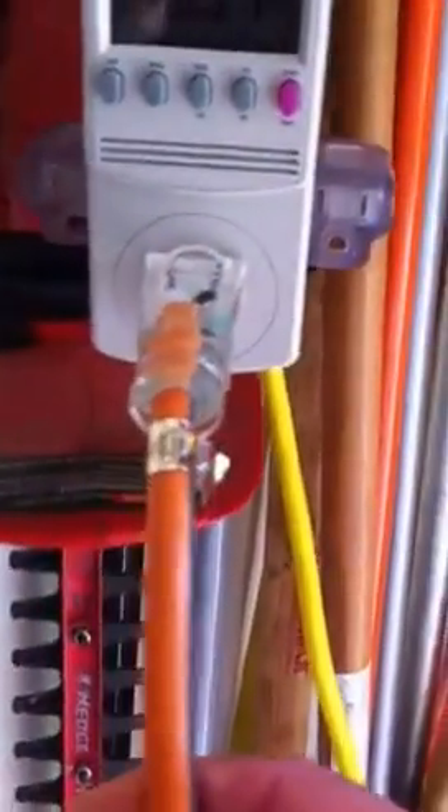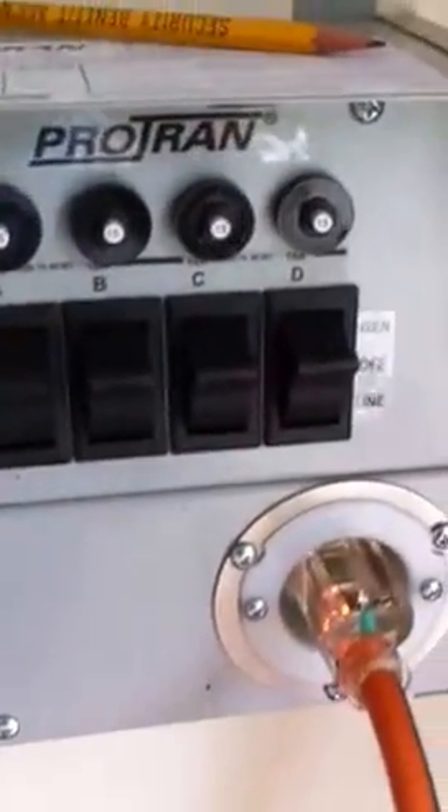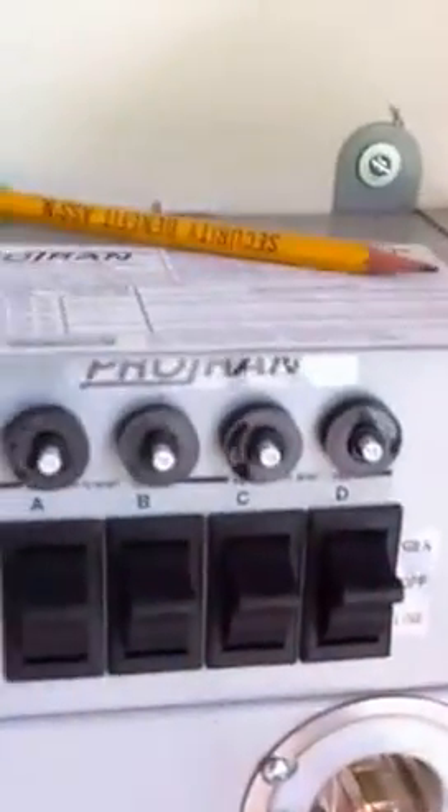This is another 12-gauge extension cord running to the actual generator transfer switch. The power to the house is in the off position, but even if it wasn't, these switches take power away from the line coming into the house and make it come from the generator only, so it's not sending anything back to the power pole.